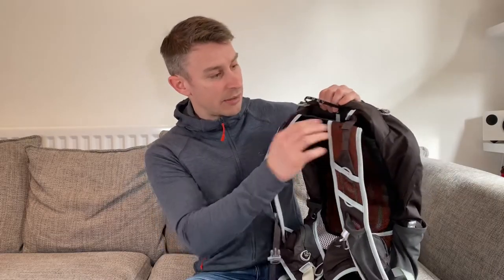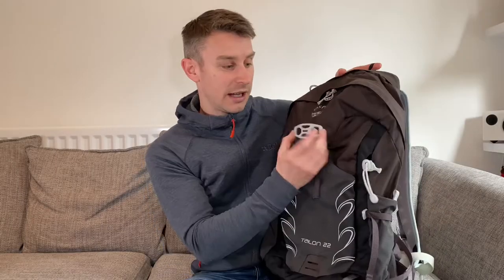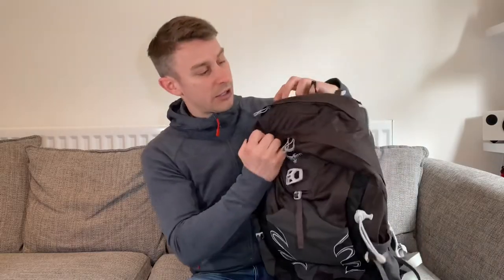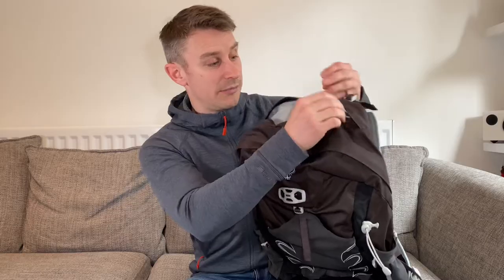The straps have some adjustments. On the front you've got a really useful stash pocket for a waterproof, with some little drain holes too. There's a little device which is actually for a cycling helmet so you can secure your cycling helmet on here. At the top you've got a quite nice top pocket — I use it for my sunglasses. Really useful and it's a nice soft pocket.